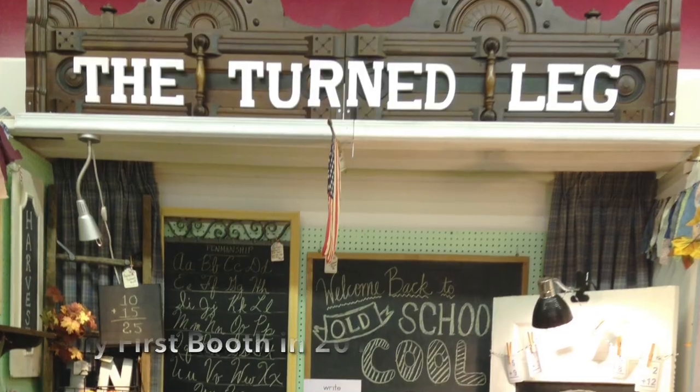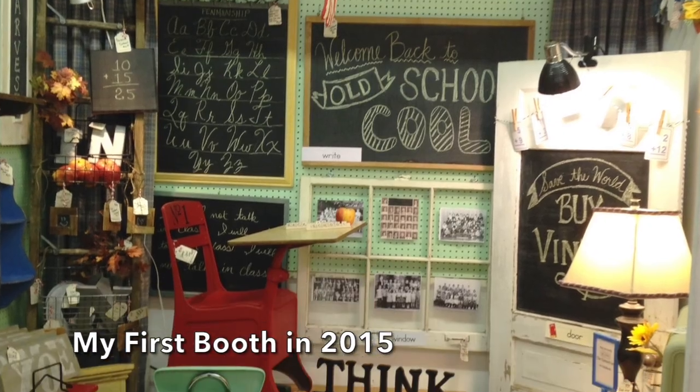When I first started out, I was a full-time science teacher and I really had no clue what I was doing. Over the years I've met some amazing people and I've learned a lot of things, so I have created a playlist here on YouTube sharing what I've learned.